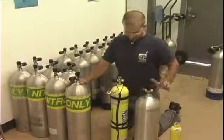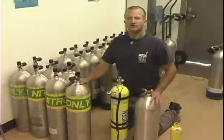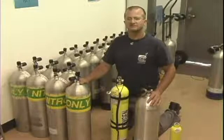So when we go diving, we could use multiple different cylinders depending on what our purpose is.